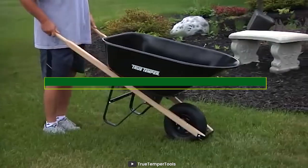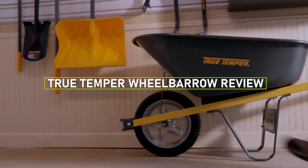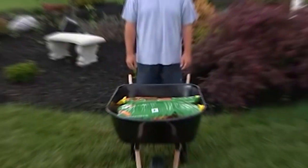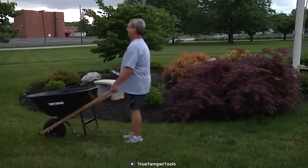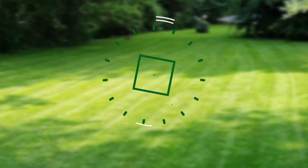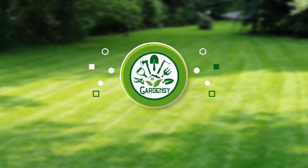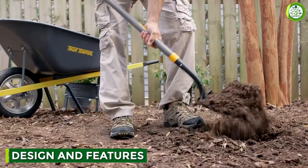Hello and welcome to our video review of the True Temper wheelbarrow. If you're in the market for a new wheelbarrow, you may have come across the True Temper brand. In this video we'll discuss the details of True Temper wheelbarrows, so grab a seat and let's dive in.